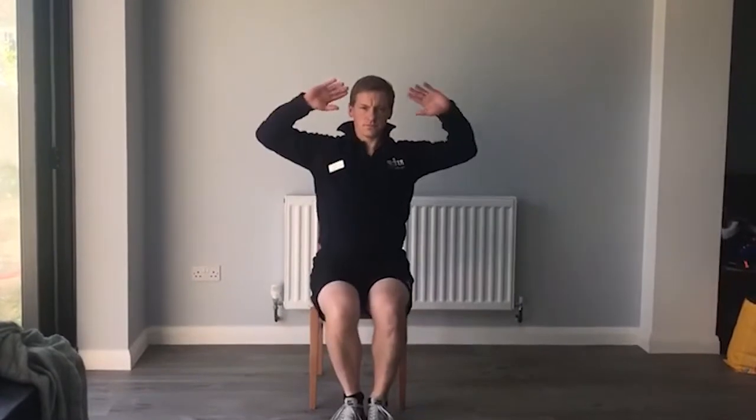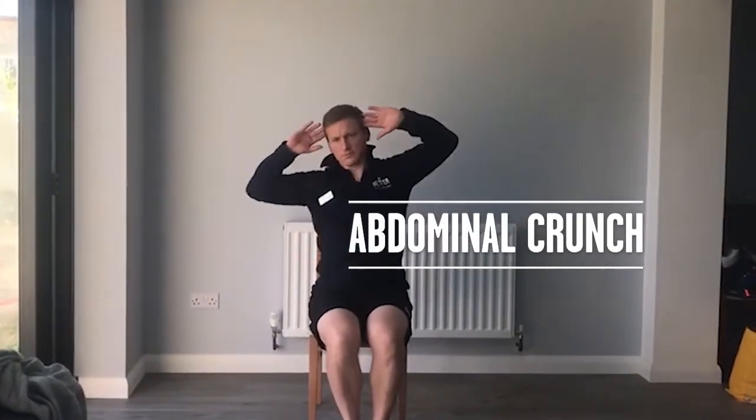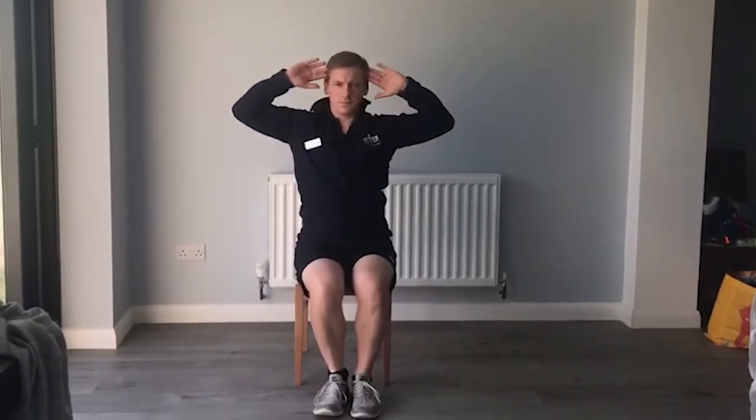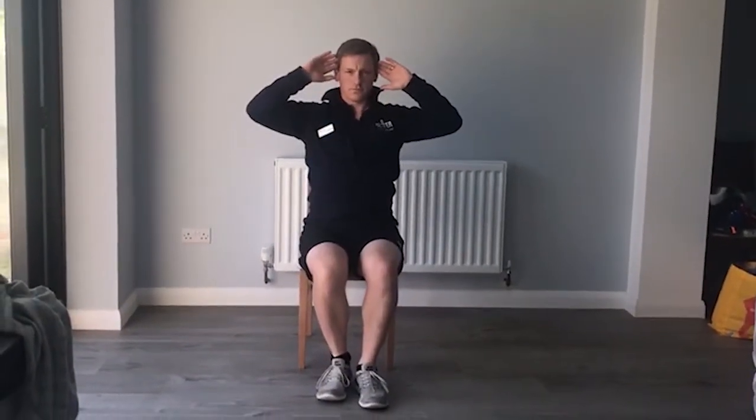The next exercise is an abdominal crunch. This is a shoulder-to-waist movement, so with your hands either side of your head, you're going to move your shoulder towards your waist. Try to keep your lower body nice and still.